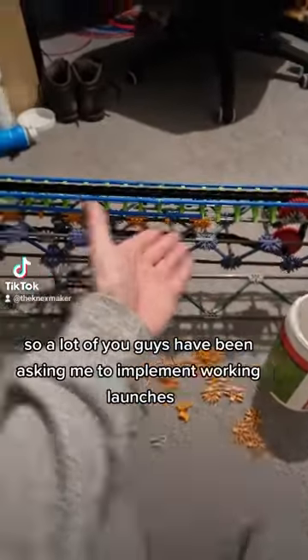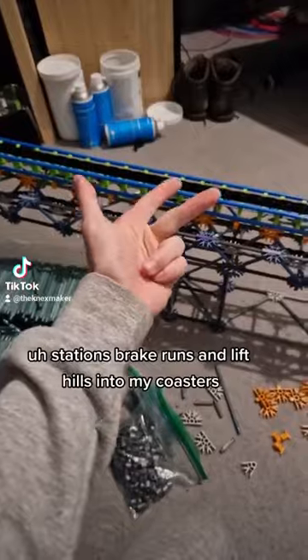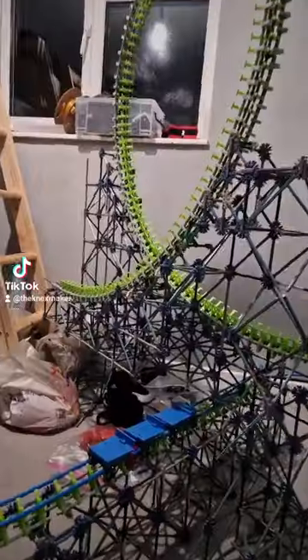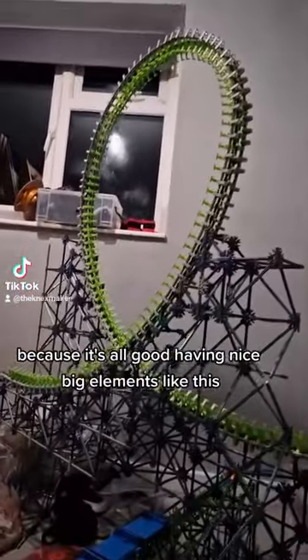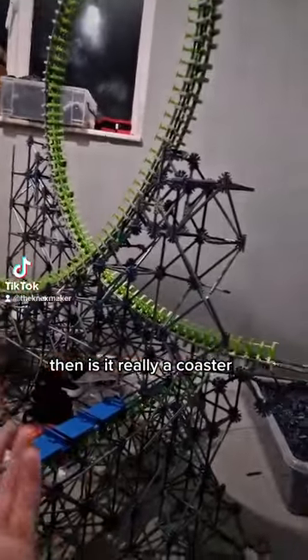A lot of you guys have been asking me to implement working launches, stations, brake runs, and lift hills into my coasters. Because it's all good having nice big elements that look great on camera, but if the coaster doesn't function, then is it really a coaster?